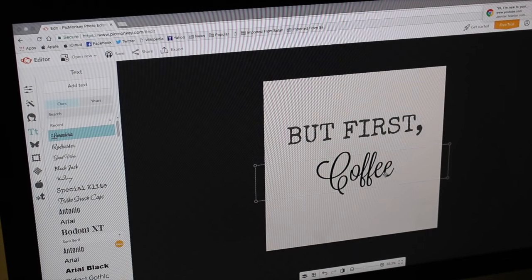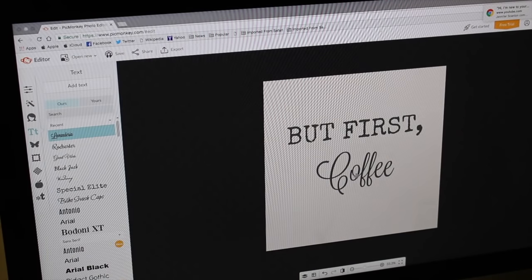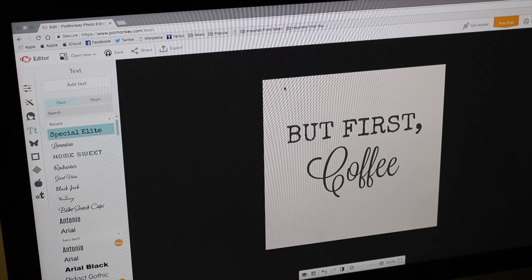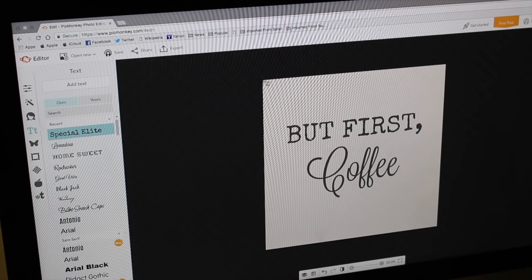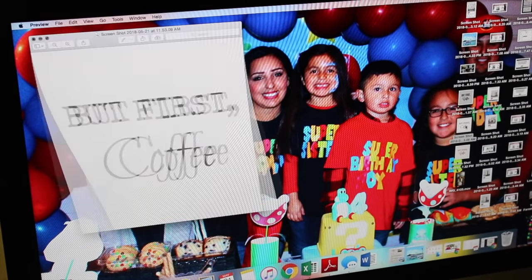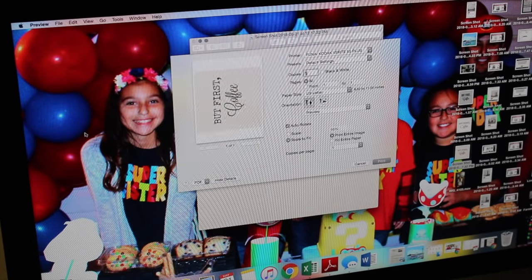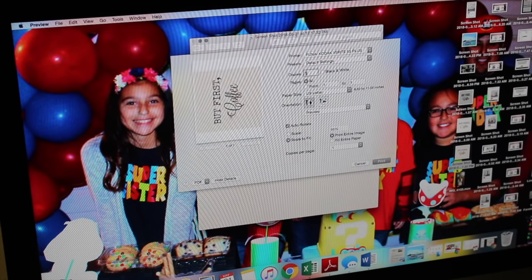Line it up and that's pretty much it. You can make your own or just use the one I have in the description box. I'm going to screenshot it, which automatically saves to my computer, and then we'll print it out. Go to File > Print — you want it a little bit smaller, so push Scale and I'll put it at 80, which I think is big enough. Go ahead and print it out.